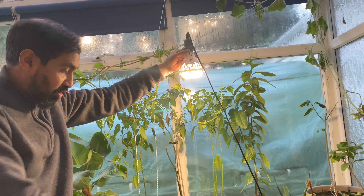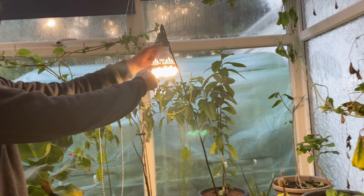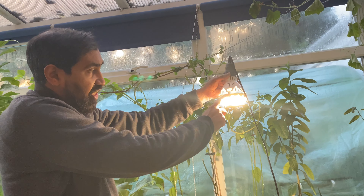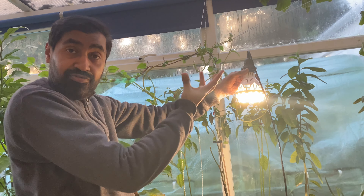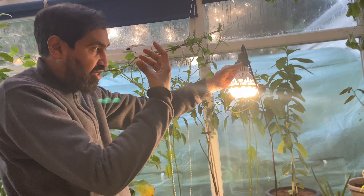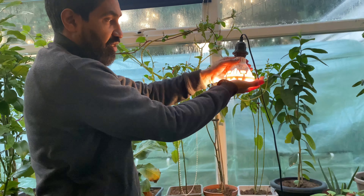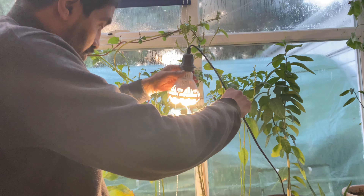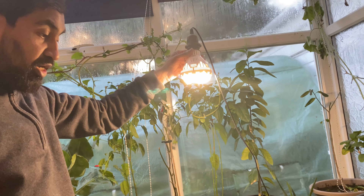I think this is 6000K lumens — lumens is what you measure light with. This is a full-spectrum light, and full spectrum means it's just like sunlight: everything the sun gives, apart from the heat. It does not get very hot, which is very good, so it's not dangerous. That's it — it's a good light, a very good light.